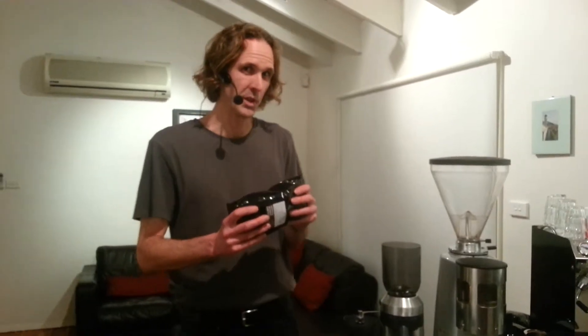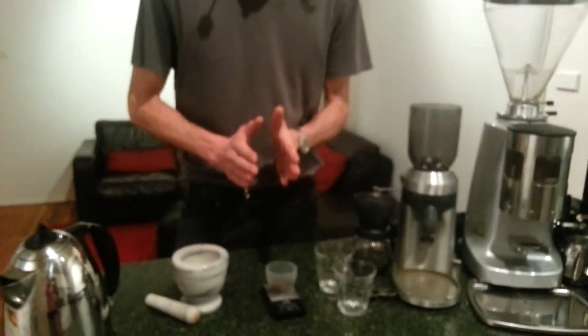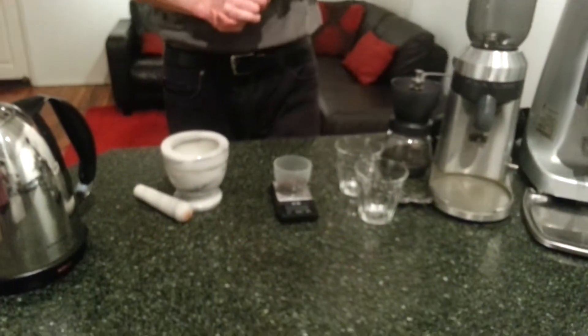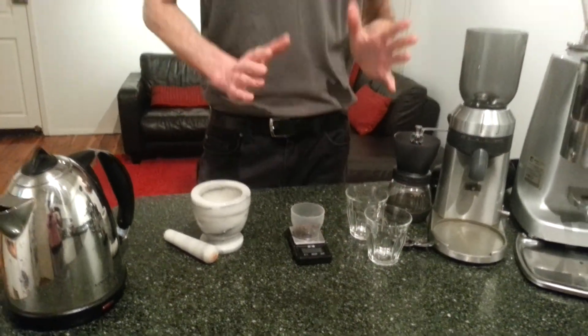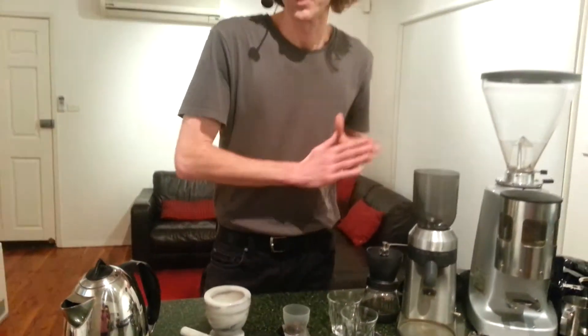First of all, you're going to need some freshly roasted coffee from a roaster you trust, within three weeks of the roast date. I've got some out of a bag right here — I've weighed out about 10 grams, which is all we need for about one cup. We're also going to need something to mash up the coffee with — no hand grinders, no electric grinders today.